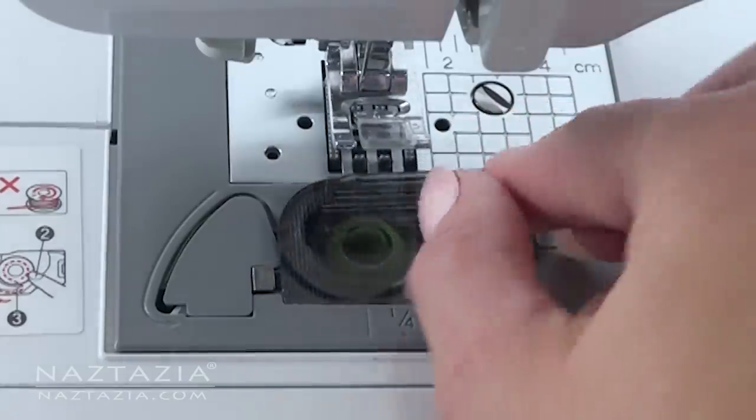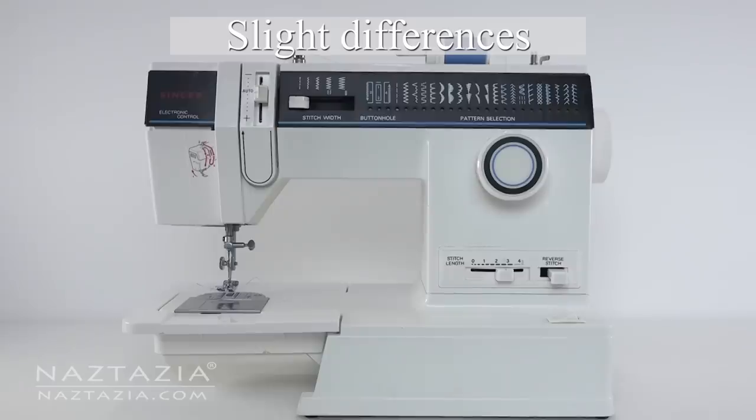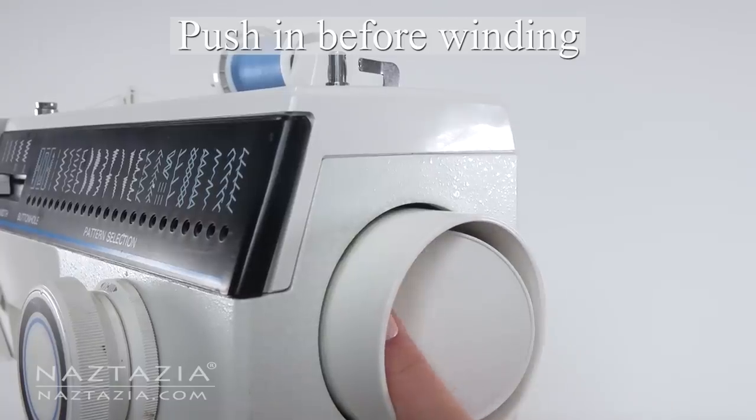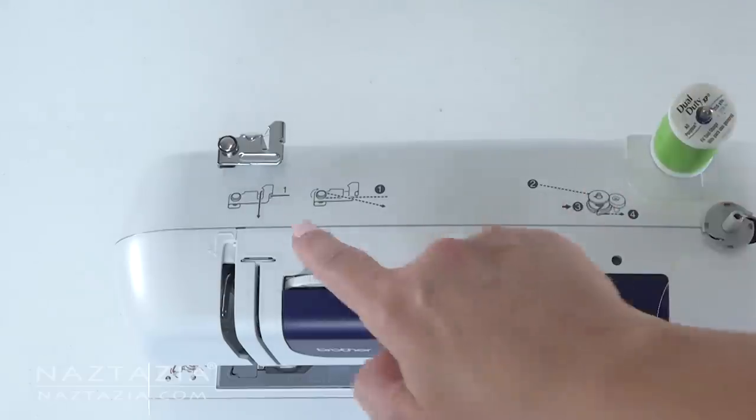Replace the cover. My older machine has one small difference — I have to push the button inside the hand wheel to tell the machine to wind the bobbin. Now it is time to thread the machine. This is usually the tricky part of sewing with a machine for the first time.